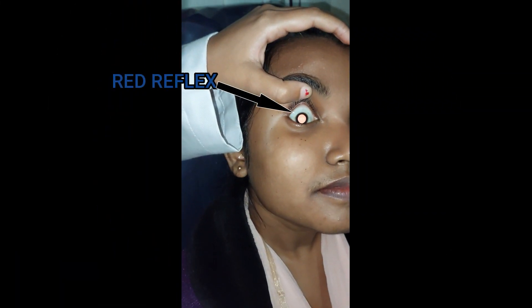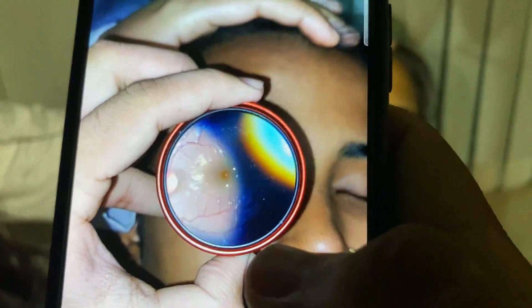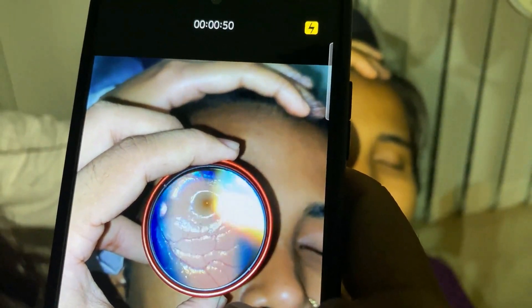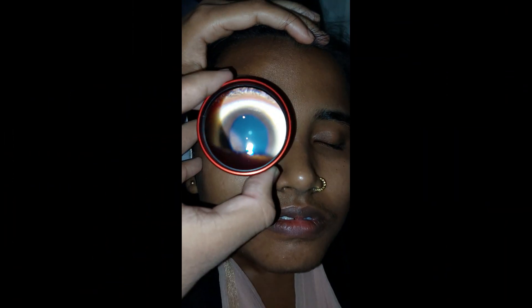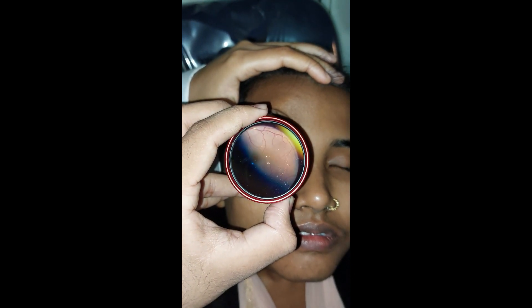Step 3: Find out the red reflex and align the 20 diopter lens approximately 5 cm away from the patient's eye, keeping the camera, lens, and patient's pupil in a straight line. Start recording the video and adjust your phone and 20 diopter lens simultaneously to focus the patient's retina.